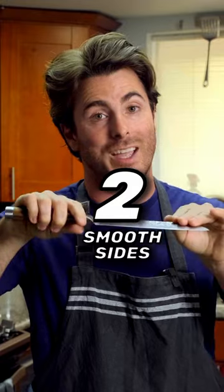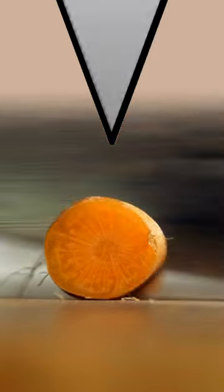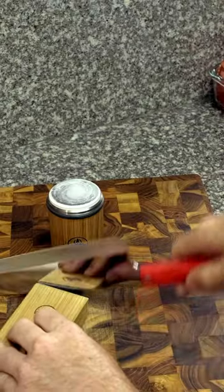Number two: smooth sides. If two knives are sharpened to the same angle, the edge with smoother sides will glide through food more easily with less drag. To achieve maximum smoothness, I swap out the grinding disc for 3000 grit or 6000 grit whetstones. That polishes the edge so smooth, it's like a mirror.